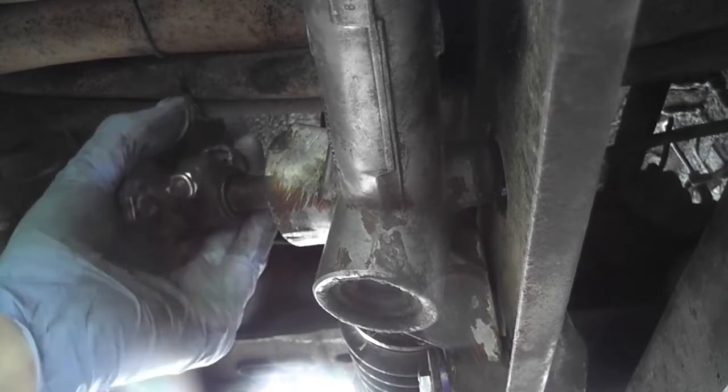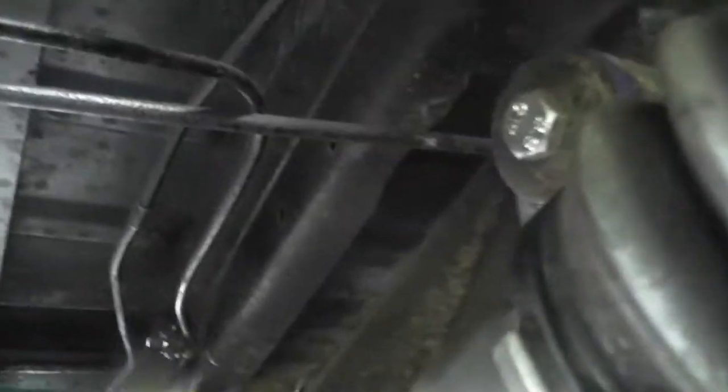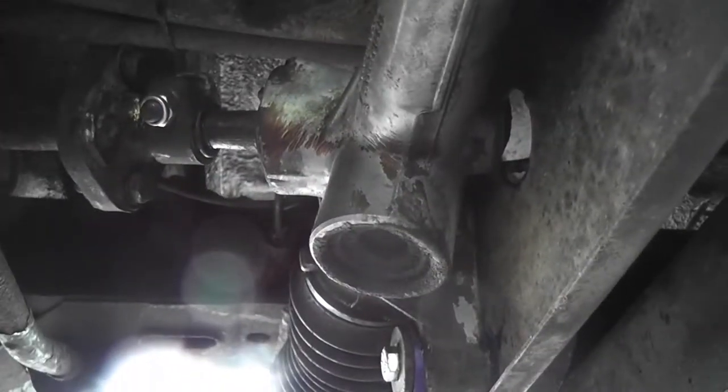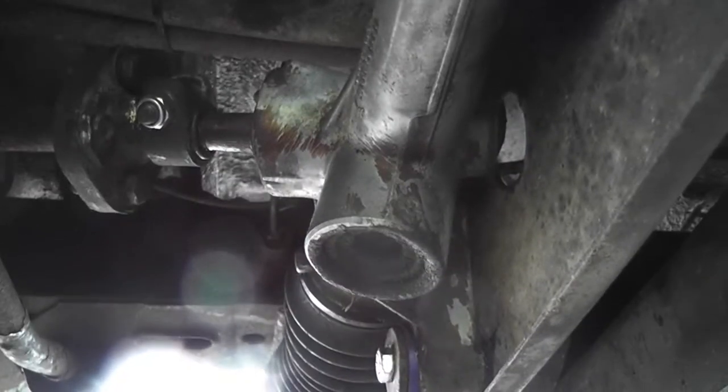Everything is moving and everything is looking good. You can see our new bushes there now installed. I'm delighted with that kit — it was a nice little bit of kit. We will take it out for a spin now, but it might help if I put the wheels on first of all. Once we have the wheels on, we can take it for a spin.